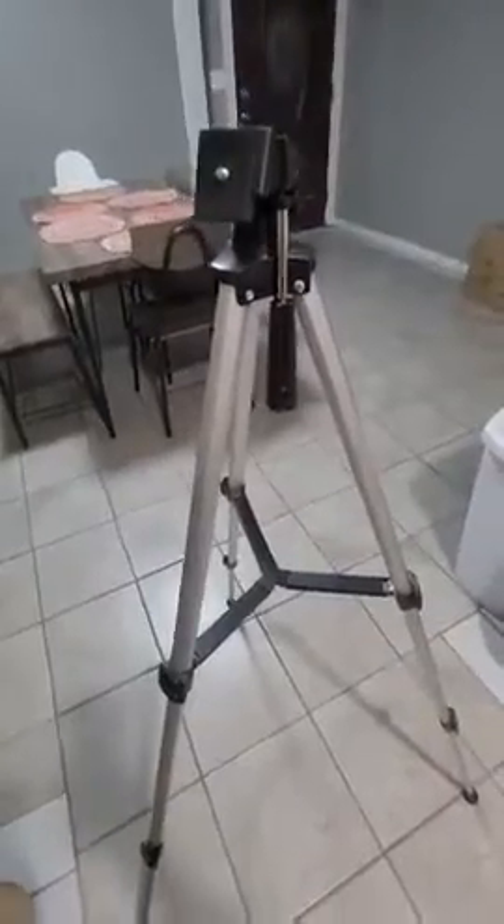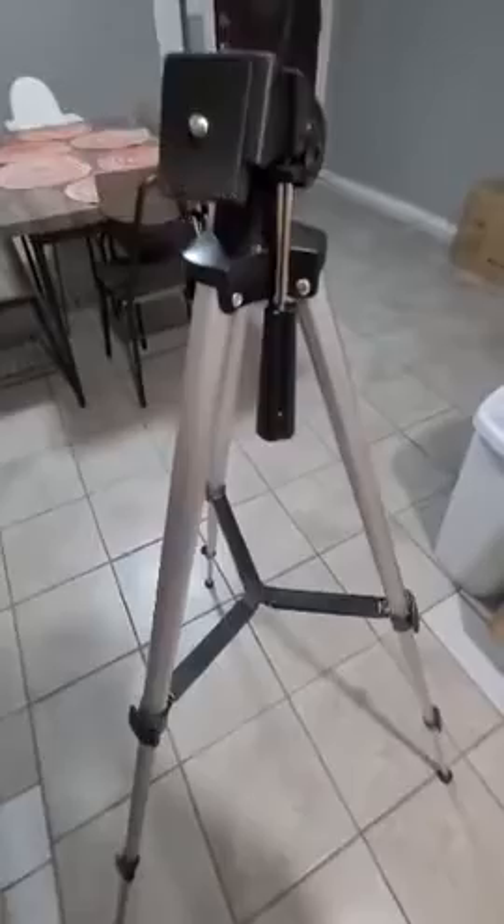The first step is to pull up the tripod. Over here you can unlock the latches, and once you unlock the latches you can adjust it to your desired height, because it will be able to pull up like this. Now you're looking at the tray at maximum height.